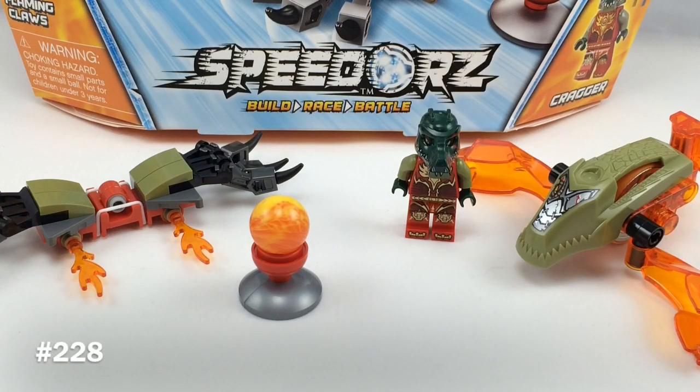Hello, Just2Good here back from another review, and today I'm reviewing set number 70150. It's called the Flaming Claws. It has 78 pieces, one minifigure, and it retails for $13 in the United States. This is a Summer 2014 Chima set, and these are just starting to show up in stores in the United States.